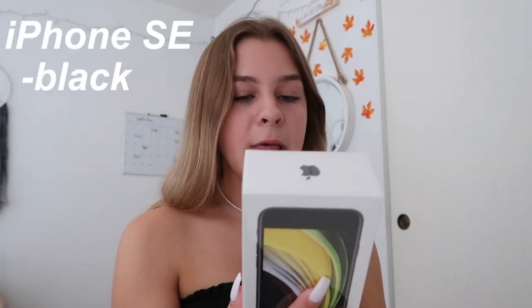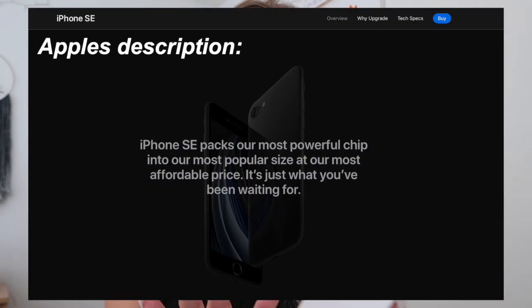This is the iPhone SE in black and it has 64 gigabytes. I'm not exactly sure what this iPhone SE really is. I know the old iPhone SE was the size of a 5 but had the qualities of a 6. I think this one has the qualities of the 11 but it's the size of the 8 — it's just a more compact version of the iPhone 11. I'm not an iPhone expert, I'm just here to unbox it and show you guys what it looks like.